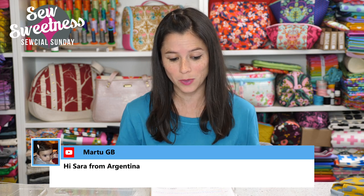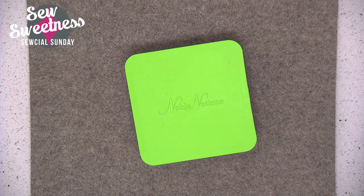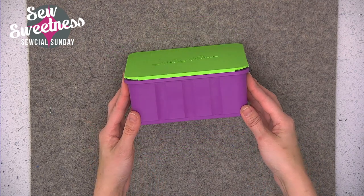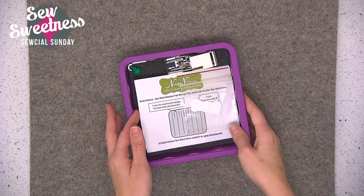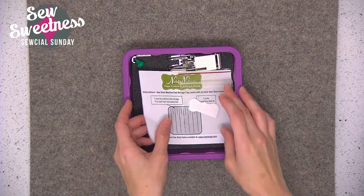My favorite portion of the show is the notion of the week, and I added a new storage box to my sewing room. I'm going to jump over to the side camera and share it with you. It is a box by Noble Notions and it's made specifically for holding sewing machine presser feet. Here's what it looks like on the outside — it's got a lid, and I left all the paperwork that came with it in the case just so you can see what it comes with.